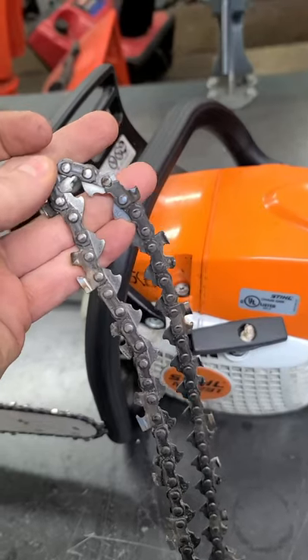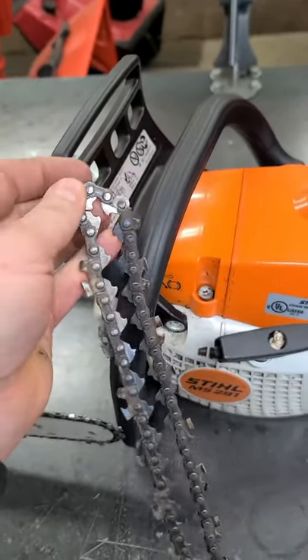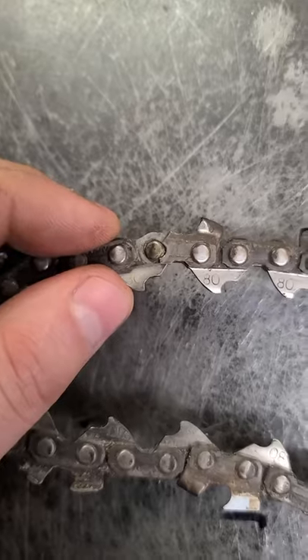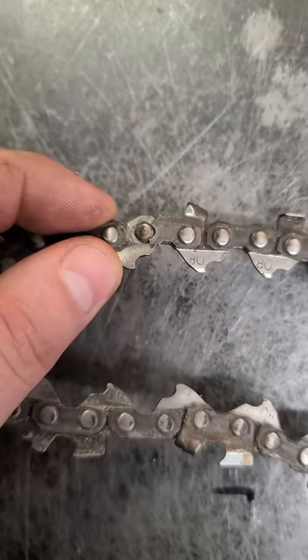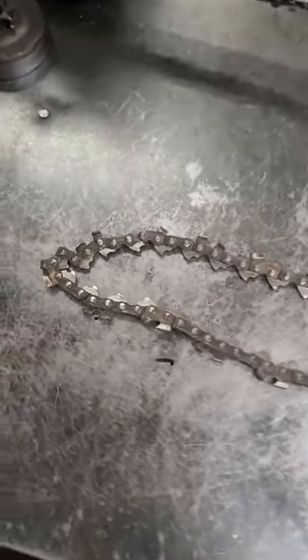Like I mentioned in my last video, it's a good idea to have your chain catcher always in good shape, because if this snaps it could come down and hit you right in the leg. So again, if you see any damage like this on your chain, replace it immediately. It doesn't hurt from time to time to go over your chain and check it out. Thanks for watching guys.